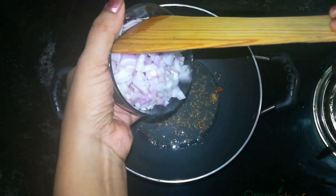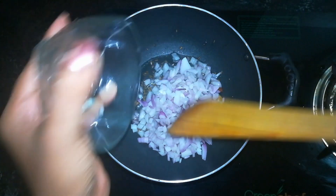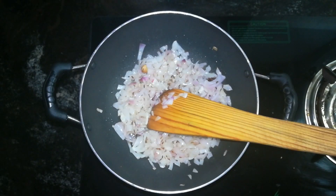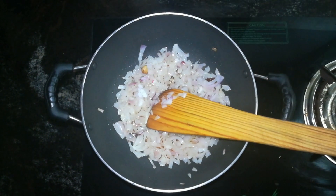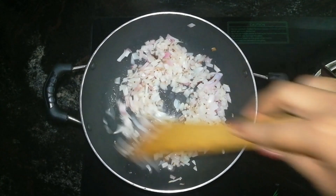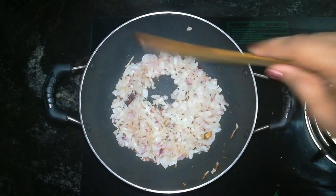Before we proceed, I will cook it in the pan. Let's mix it up. Now we will cook for the egg dip.